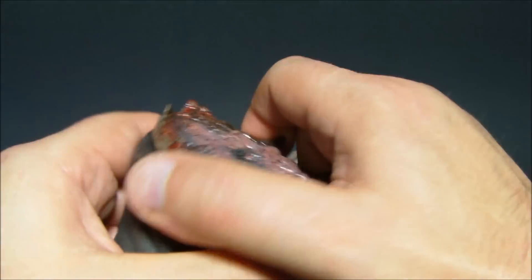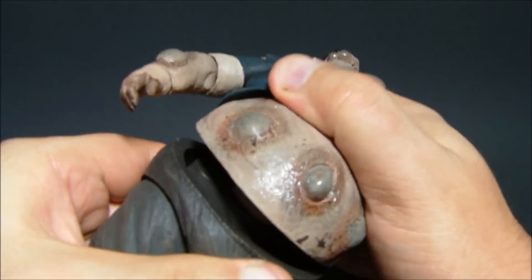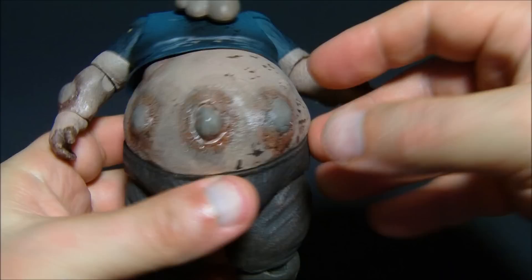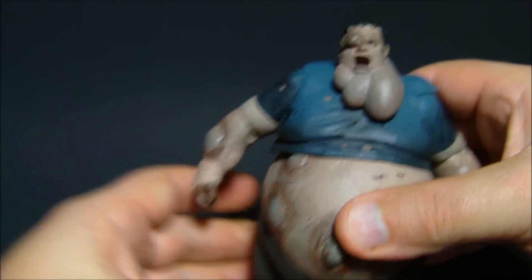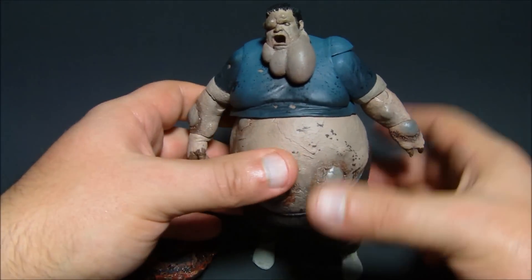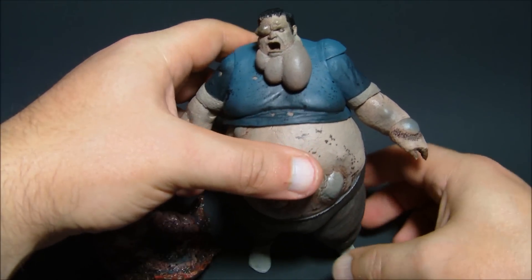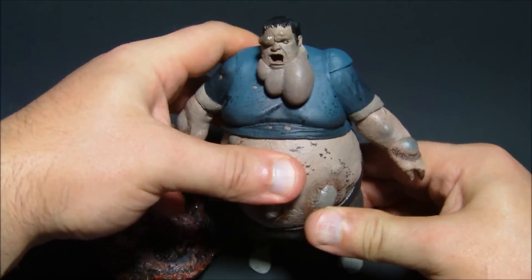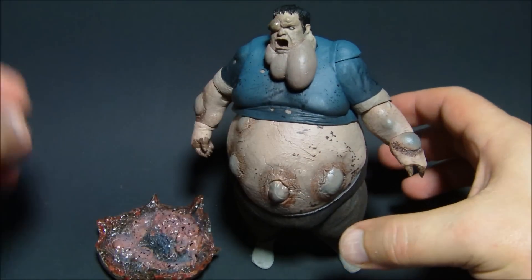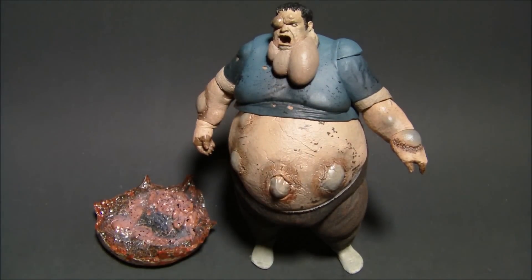This is a great figure. I'm so glad I got this. NECA rocks — they make some top-notch figures. There you have it: the Boomer from the Left 4 Dead video game. If you're a gamer and you like to collect figures from games you play, you absolutely have to get this guy, if anything just to have it on your desk. Thanks for watching, I appreciate it, and thank you very much NECA for the hookup. Take it easy everybody, we'll see you next time.